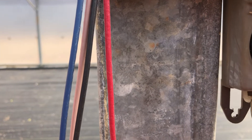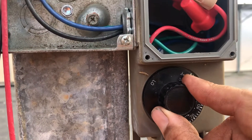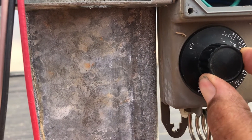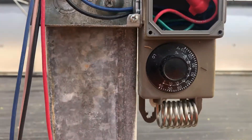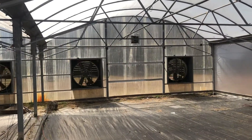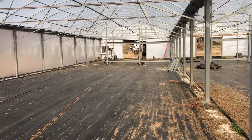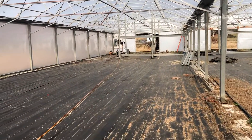Now let's set this. Right now it's about 95 degrees — we're going to set it just below 90 and let it start pulling air through here and see if it kicks off.